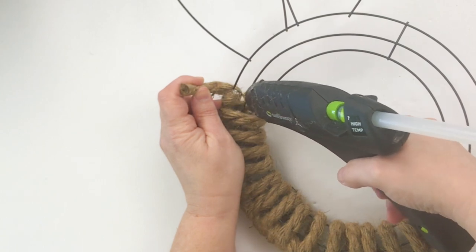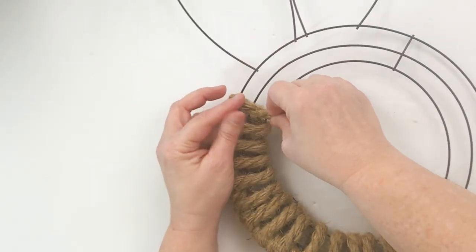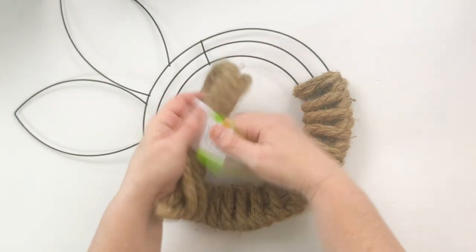This is a really similar pattern to the one I used on my heart shape wreath that seemed to be super popular with everyone. I'll link that wreath here in the video as well as in the description.